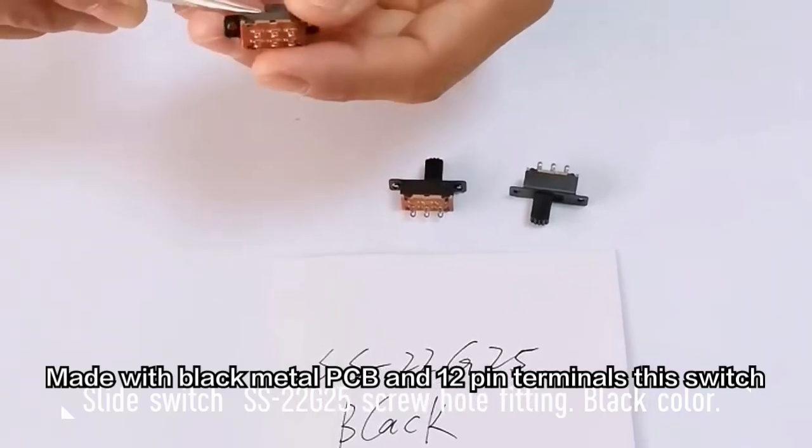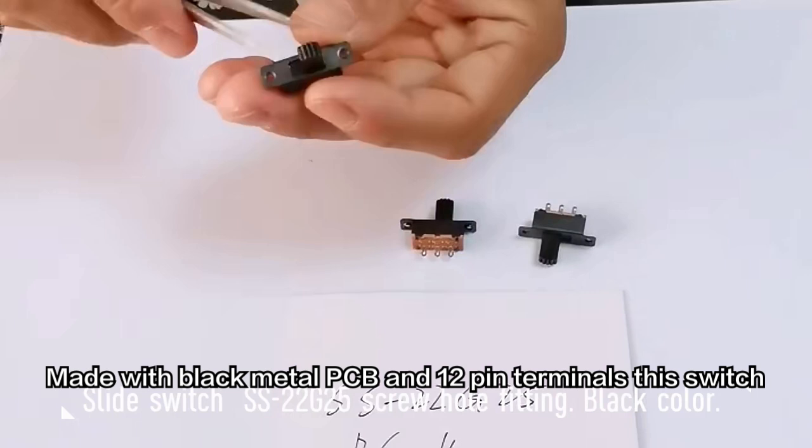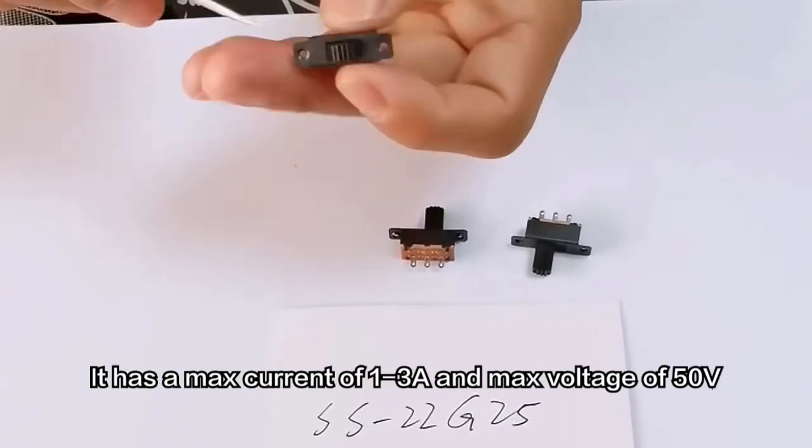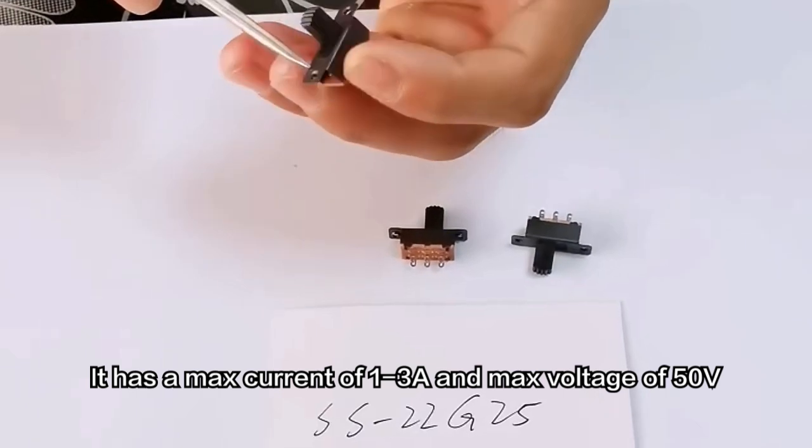Made with black metal PCB and 12-pin terminals, this switch ensures durability. It has a max current of 1–3A and max voltage of 50V.